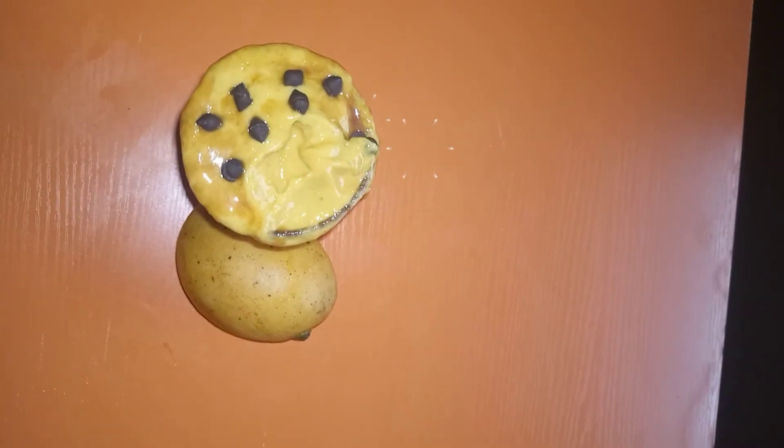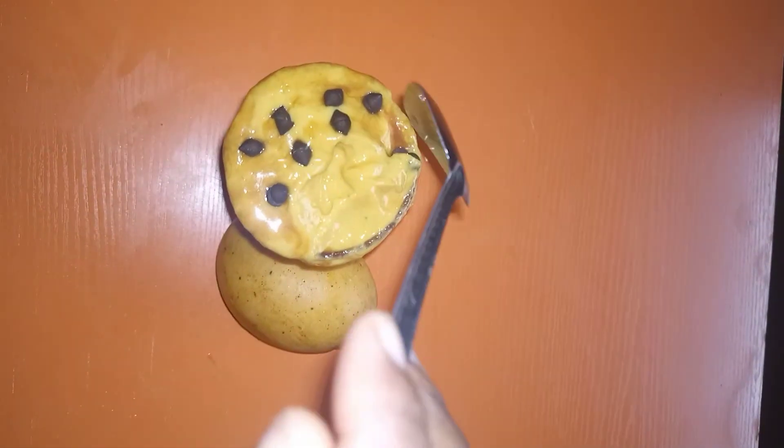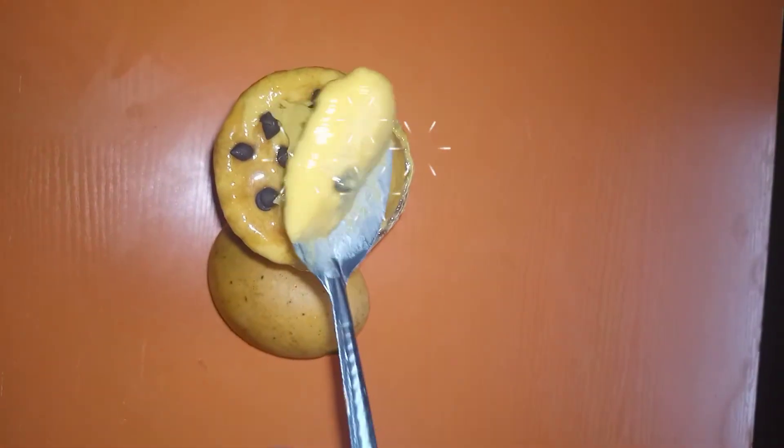This is really delicious and really nice — you can see how creamy that mango ice cream is. Thank you for watching; for more recipes like this, please subscribe to my channel.